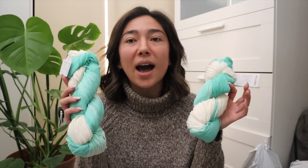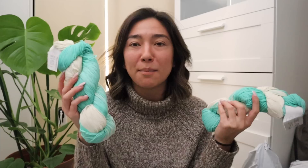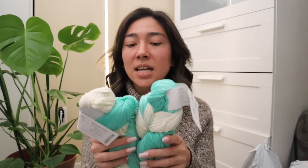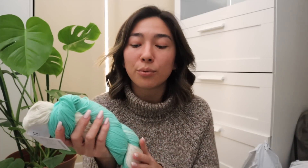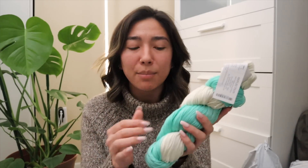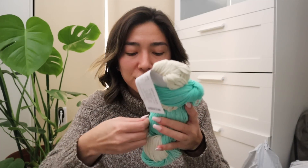This definitely has a self-striping or striping type of feature to it. I have no idea what to make with this, especially because these colors kind of scream spring to me instead of fall. But for a cotton yarn — a pima cotton — I am a huge fan of pima cotton over standard cotton yarns. For a cotton yarn, this feels pretty darn smooth, kind of reminding me of a Tencel type of fiber.